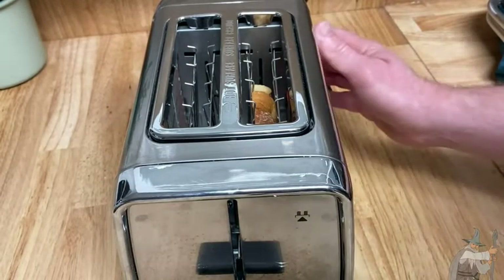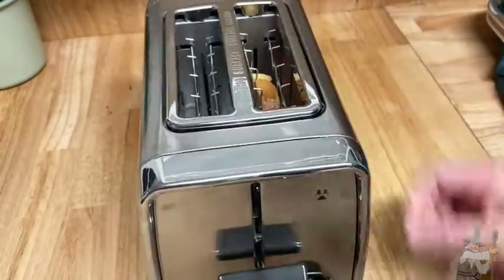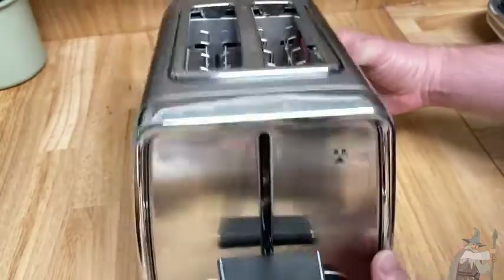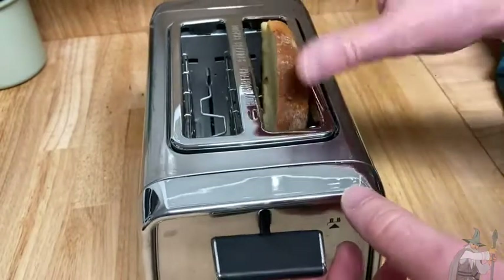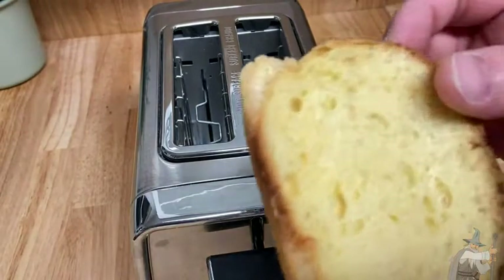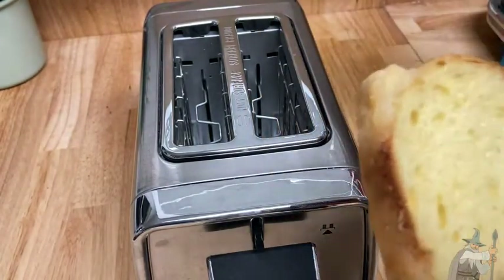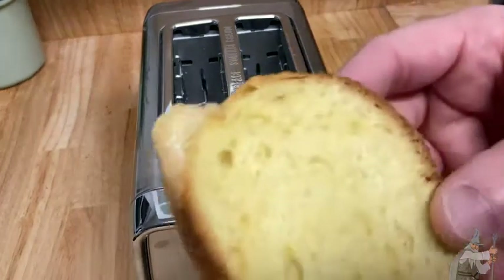We are still toasting here. Look at that — that is going to come out toasty. I'm going to go ahead and press cancel because I set it at the highest setting, and it hasn't been long. Let's take a look at the bread. It's warm, slightly toasted — very, very nice. You can get slightly toasted bread even on a high setting if you just put it in for less than a minute. It's really, really hot and it smells wonderful.